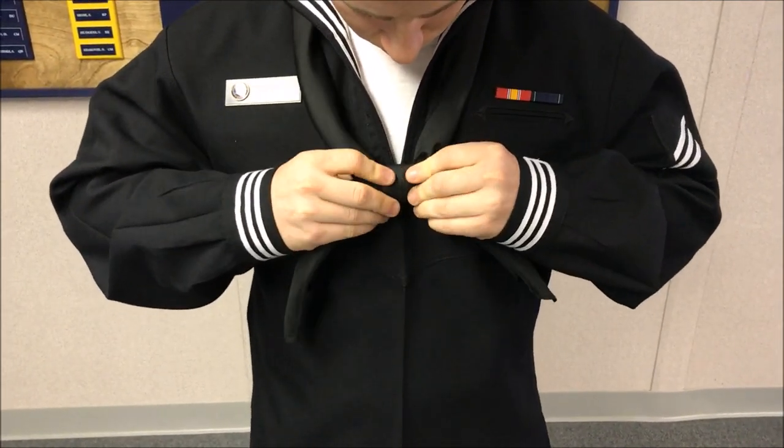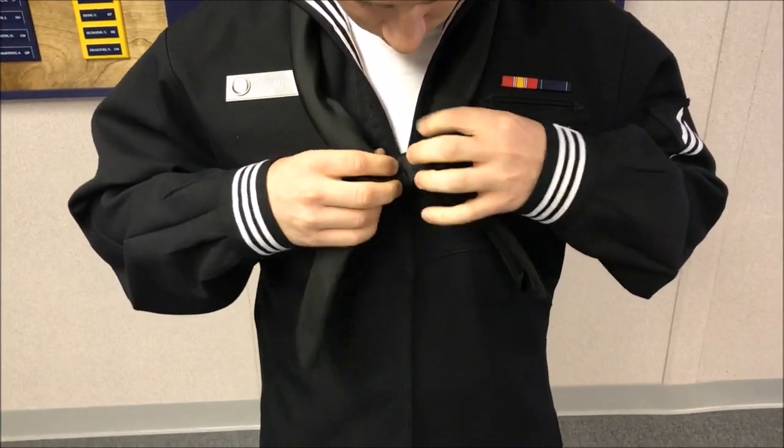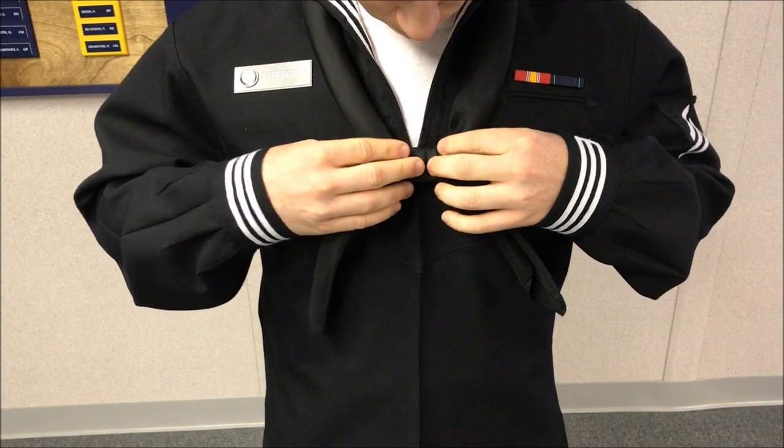In this video, we're just going to be taking a look at this sailor tie the square knot. Thank you for watching this video and if you have any questions or need any help, make sure to comment and thank you and have a great day.